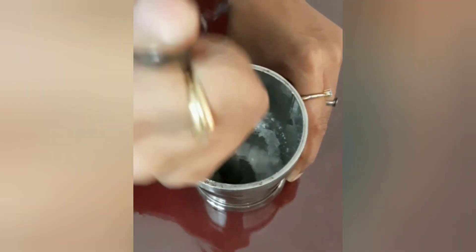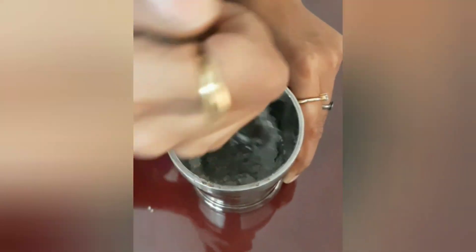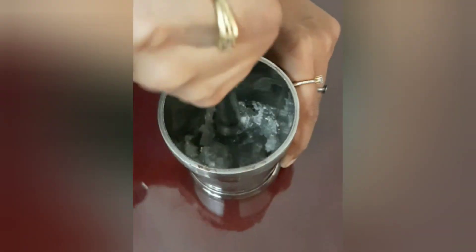As you grind, you will witness all the above solid ingredients magically transforming into a transparent cool liquid.